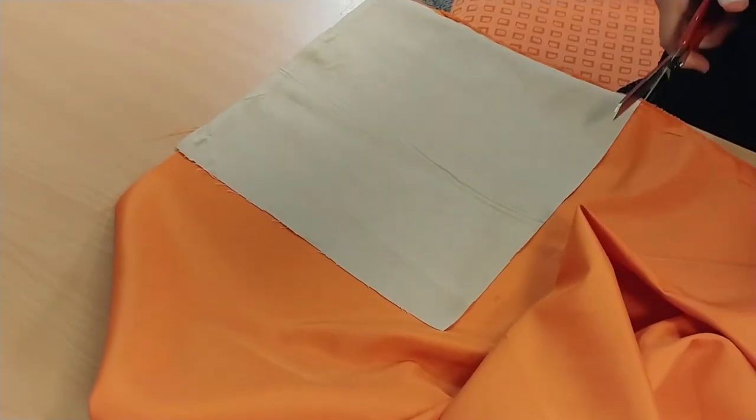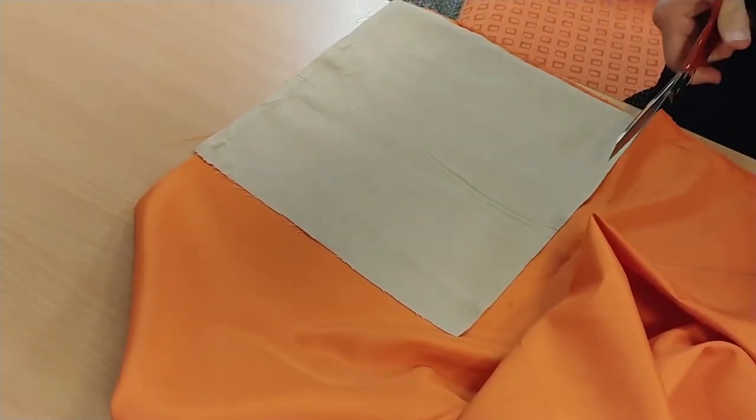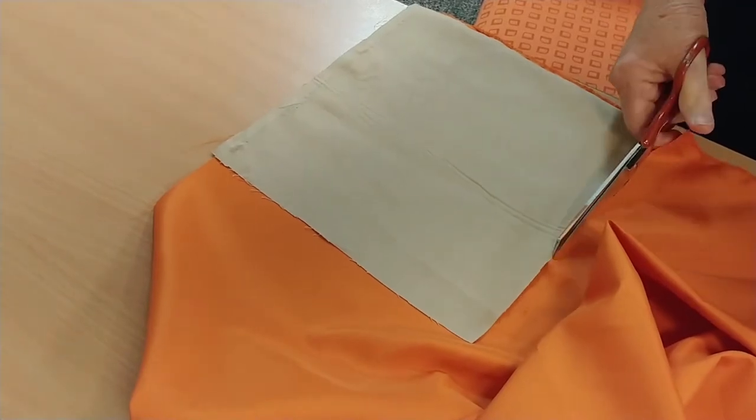This is the one that's going to be on the outside so people are going to see it the most. If you can get some nice material to go on the outside it looks really good.